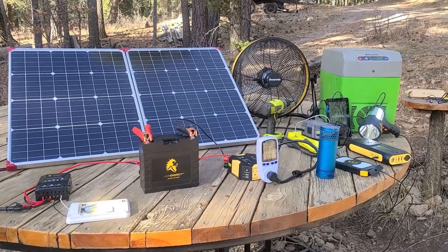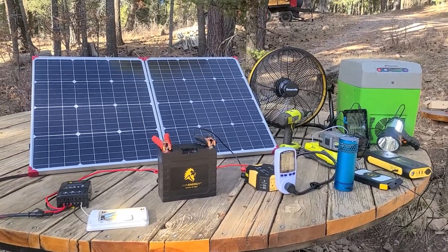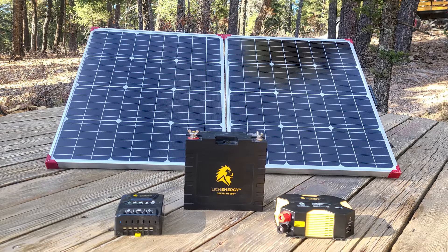I'd probably switch the inverter's alligator clips to ring terminals for permanent installs. You can also choose between a range of batteries — they go from 20 amp hours to 50, 56, all the way up to 105 amp hours with their biggest battery, the Safari UT 1300, which I use in my RV. Lots of selection for the power you need. It's a really cool, simple overall kit.